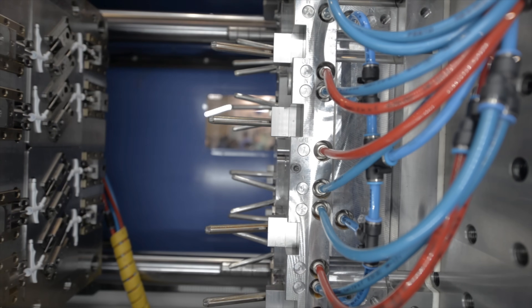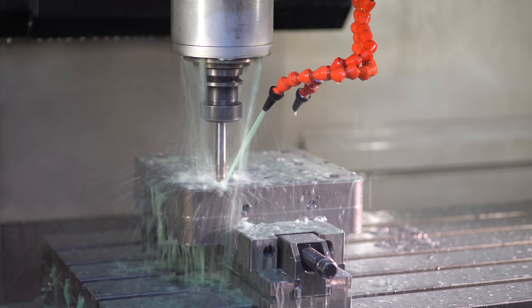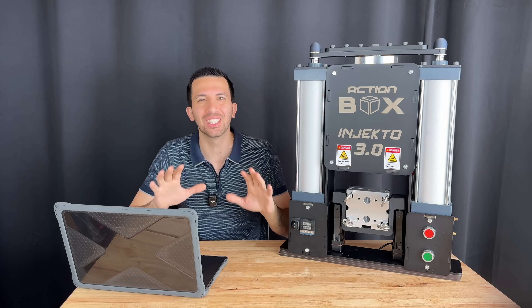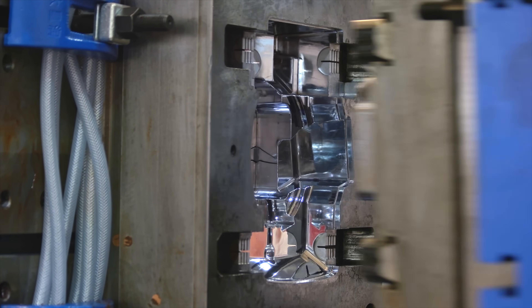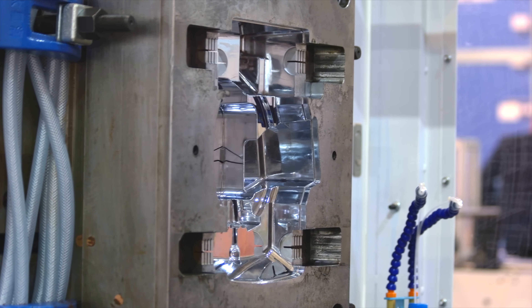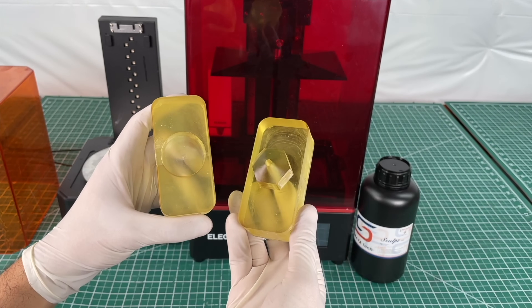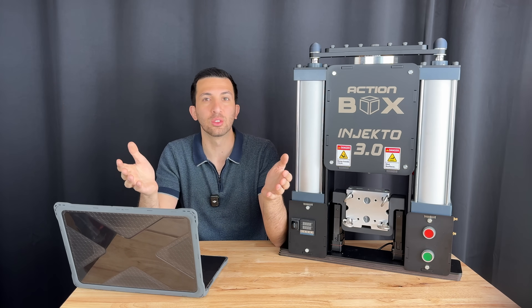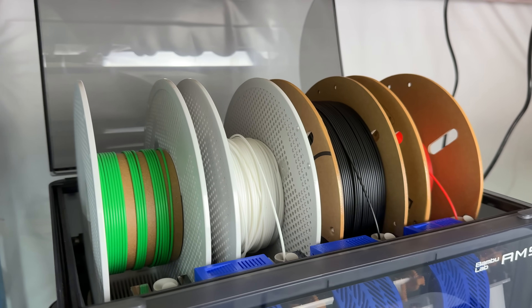Injection molding typically requires strong, heat-resistant molds usually made from machined aluminum or steel, in order to withstand the high temperature and pressure of the incoming molten plastic. They're expensive, slow to make, and need specialized equipment. We've already proven on this channel that you can cheat the system by using resin printers, but those are still resins, which when cured are much more heat tolerant than your everyday filament 3D printer.